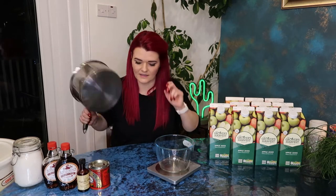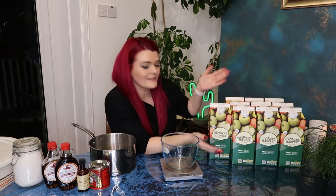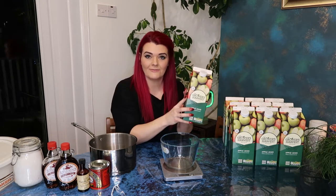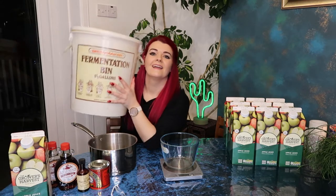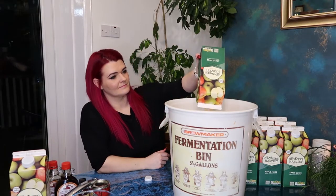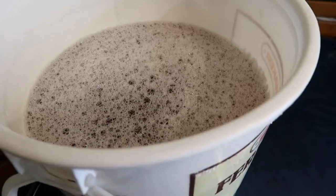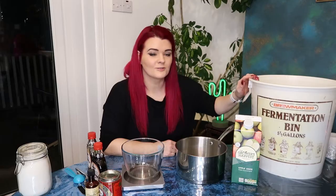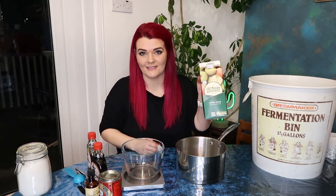That's my utensils. The first and main ingredient you're going to need is 20 litres of apple juice. Leave two litres to the side - we're going to need that for adding the flavour. Go ahead and put 18 litres into your bucket. This is going to take a bit of time. All my apple juice is in my bin. So to make this apple juice taste like toffee apple, we're going to add some extra ingredients and heat them up using the two litres of apple juice that we didn't add to the bucket.